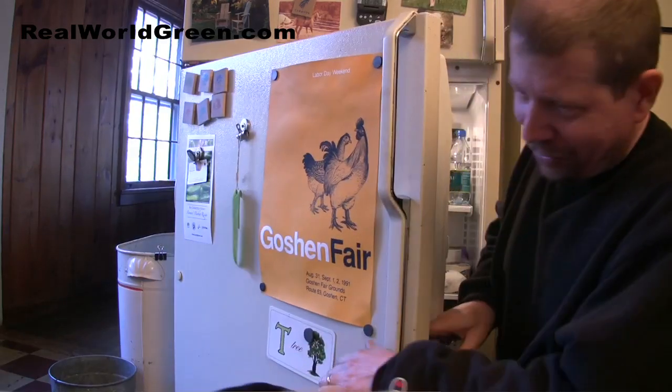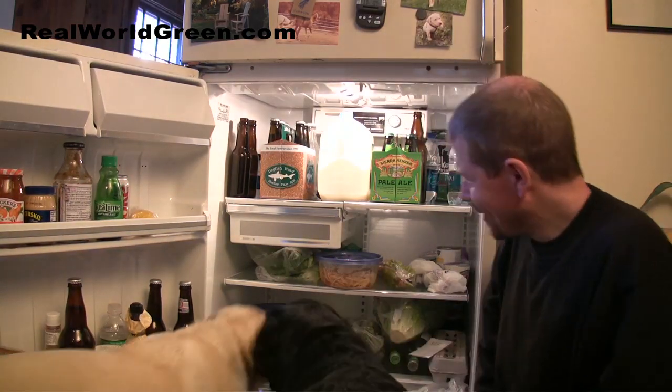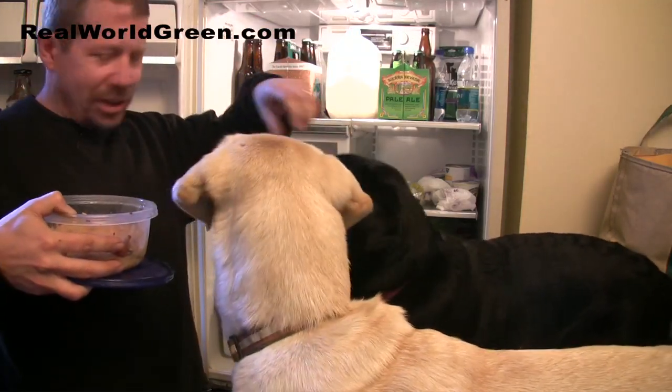Watch out guys, watch out — the fridge is opening! So this is my fridge, and these are some very curious dogs in here. Do not attempt this at home — these are trained real-world green dogs.